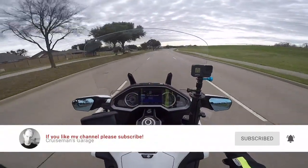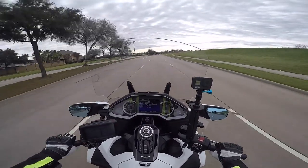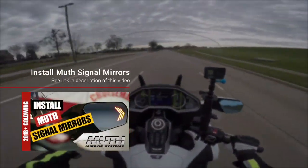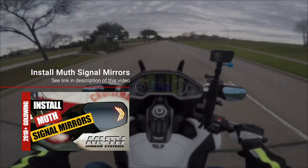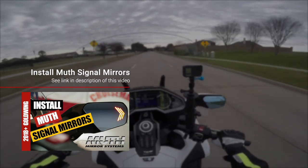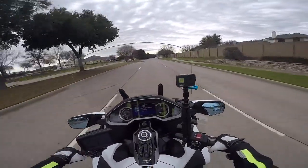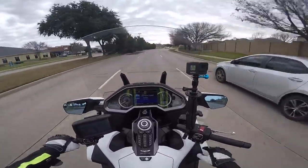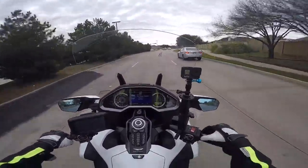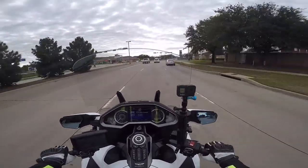By the time you see this video, I'll already have out my installation video on how to install the Muth mirrors on your 2018 Plus Goldwing. It may seem fairly daunting at first, but it really isn't that bad. It'll probably take you a couple of hours if you've never taken off your middle fairing before or removed the rearview mirrors — I'm saying two to three hours to install these mirrors.